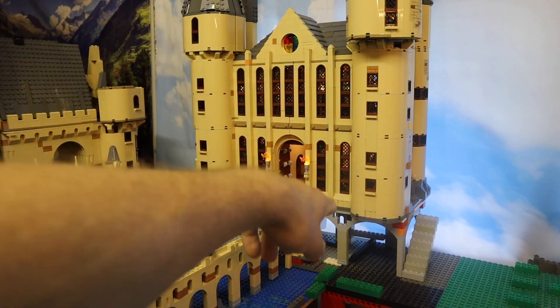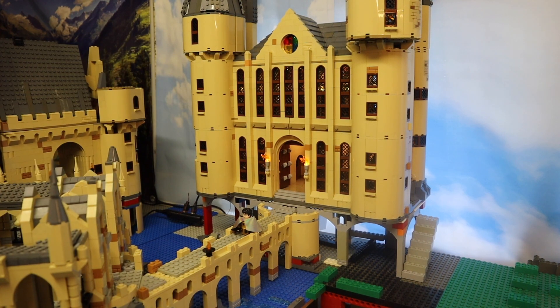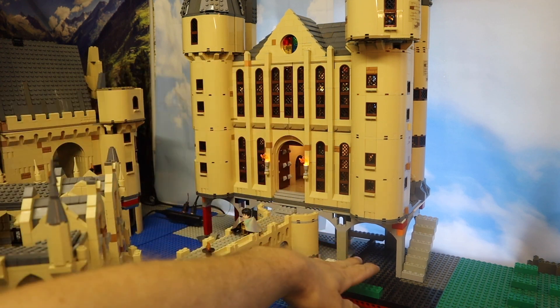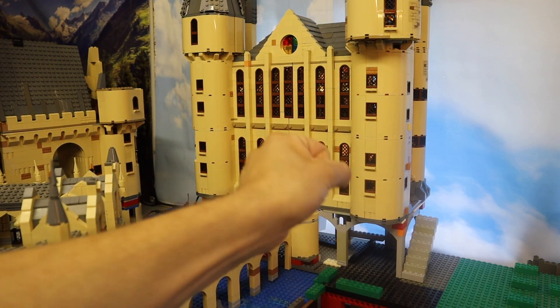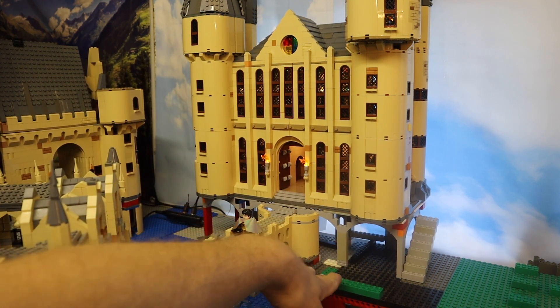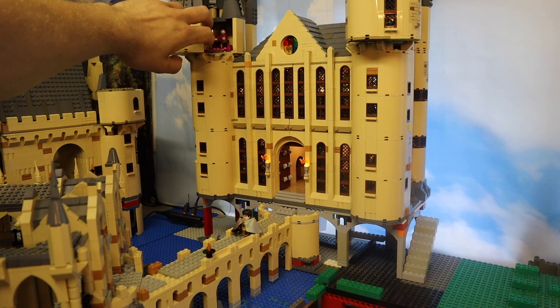Moving on to the castle itself, underneath the viaduct entrance I've finally made a half-decent foundation for this castle. I'm very excited to put some scenes in there — it's still going to be pretty difficult to access them so I'm not really sure about that. I want to use some hinged doors as I really love using them, but I'm not sure how it will work out with all the rest of the landscaping.